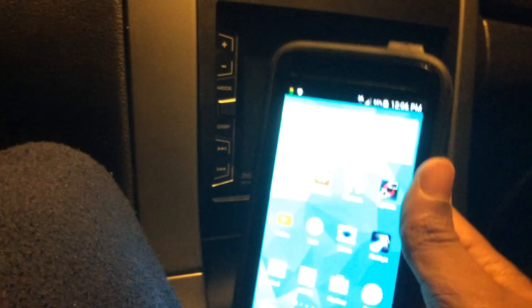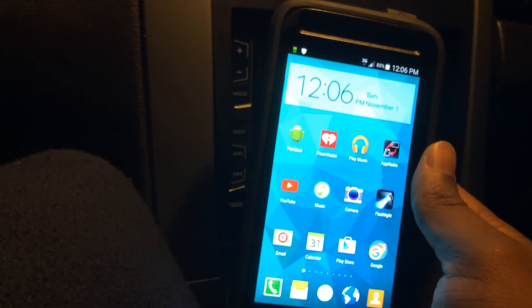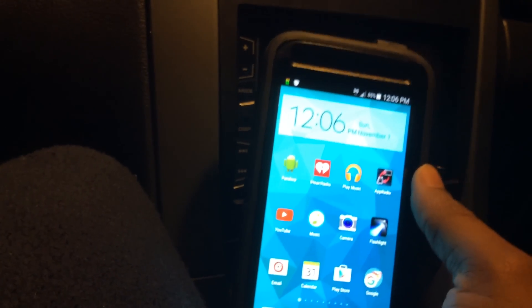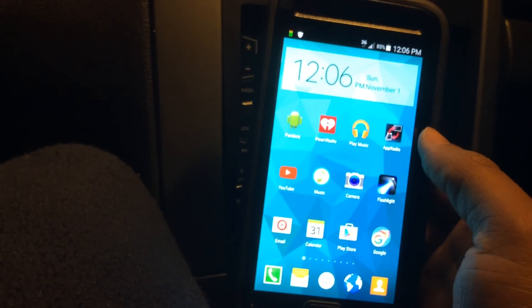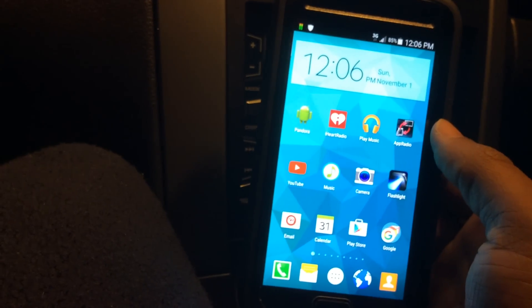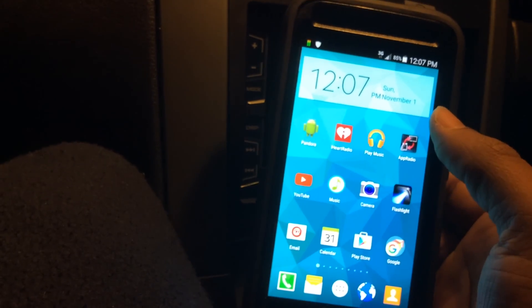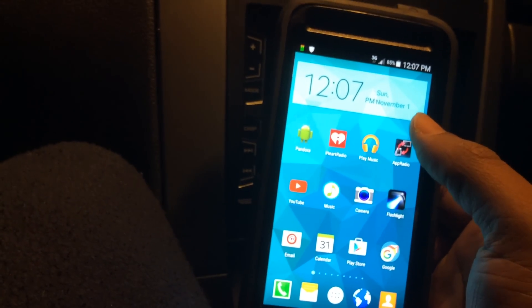What's up everybody, this is my video on how to get full mirror link using your Galaxy phone. This is for the Galaxy S5 and the Galaxy S6. Unfortunately this will not work on the Galaxy S3 or the Galaxy S4, and I'll show you basically how I was able to get this to work.